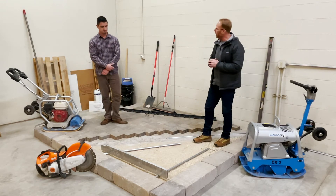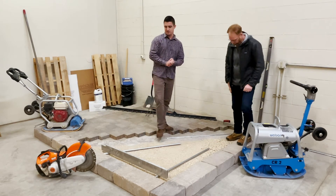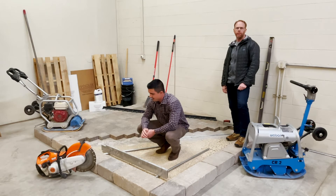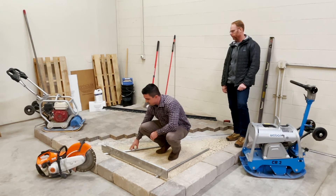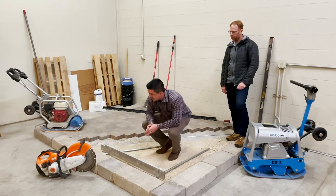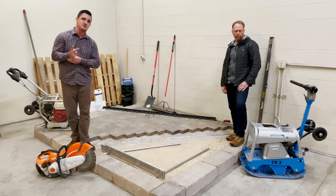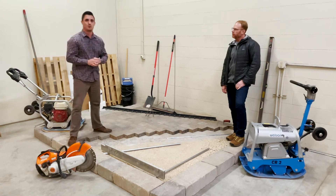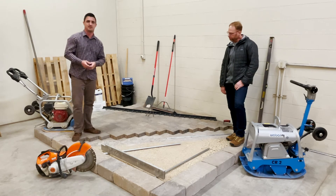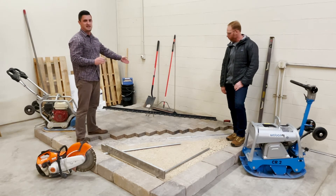Now that you've got your base in, you're ready to start screeding sand. Once the base is compacted, grab your three-quarter-inch screed bars, which you have here, and your screed board. Place the screed bars to the inside width of your screed area, and at this point you're ready to start wheeling in sand. This sand is not a mason sand, nor is it a limestone screening — it is a concrete sand that conforms to ASTM C-33. It is a washed, coarse, angular sand that creates friction between the pavers and also between the paver joints when locked into place once compaction is finished.